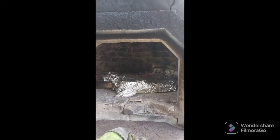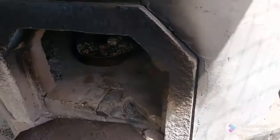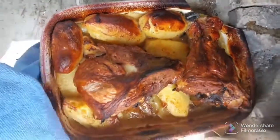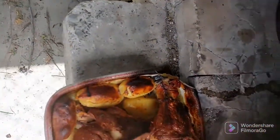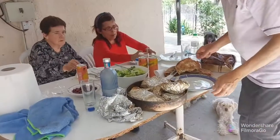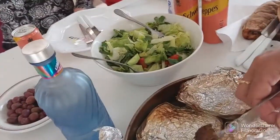Two hours later — actually four hours — our food is ready. So we are taking this out. Look at that. Gorgeous.